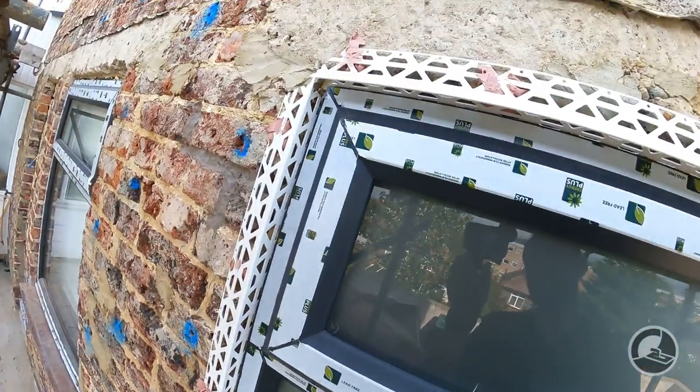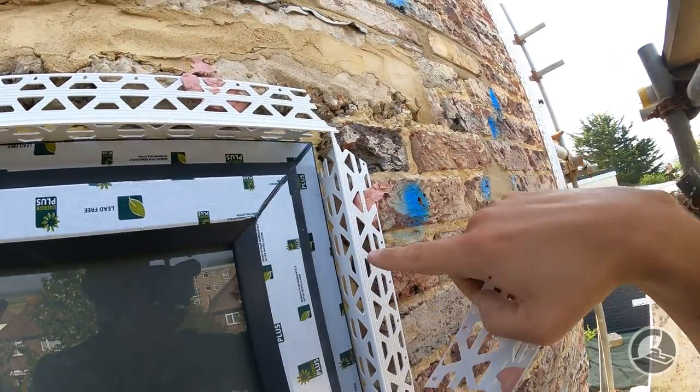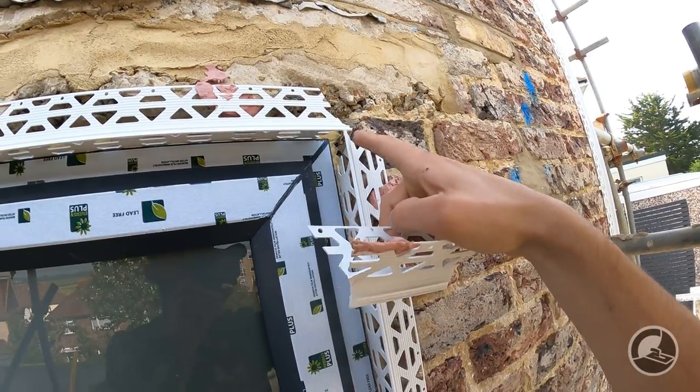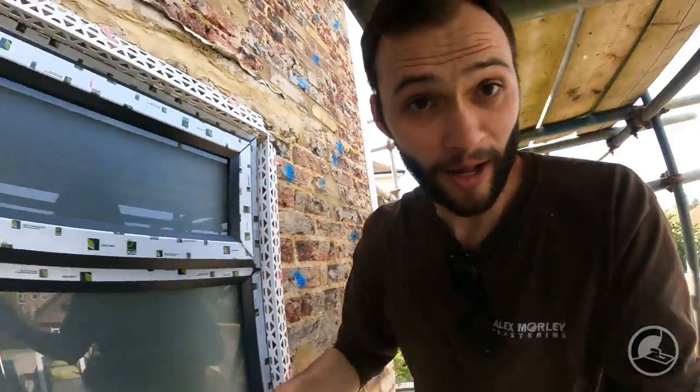You can now see the beads — the corners are nice and tight. Once the Pink Grip has cured, we'll just snip those tiny little protruding bits off. But other than that, this is exactly the same principle for doing doorways and windows — it's the same process.